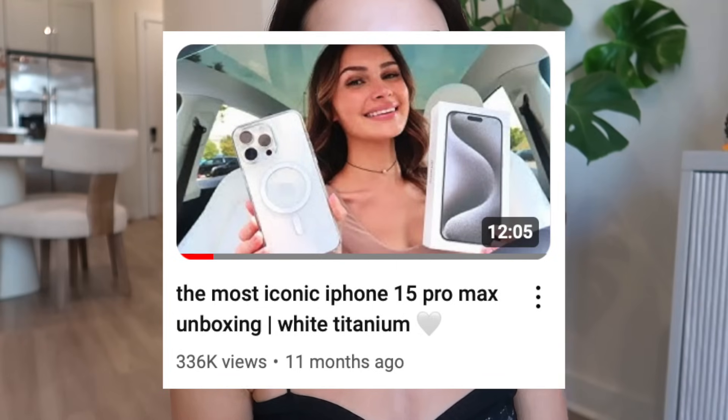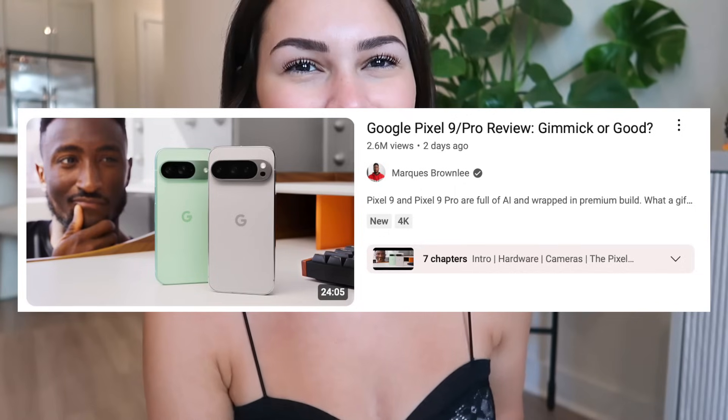I've done so many iPhone unboxings that I've become a pro, so I had to start with something I have no idea about. If you're here for specs and good information, go watch a real tech YouTuber. I'm here to give my first impressions of the Google Pixel 9 Pro XL, and I think it's going to be beautiful — let's get into it.